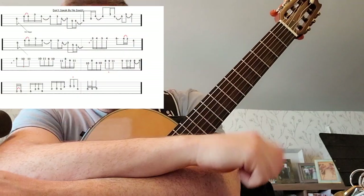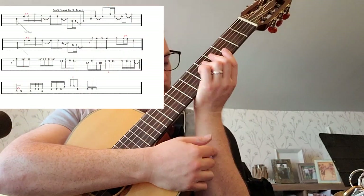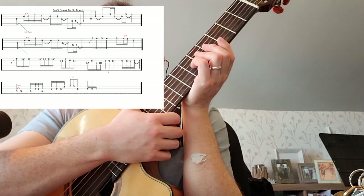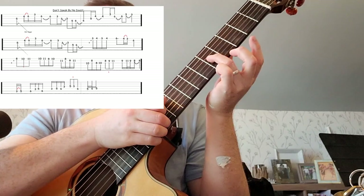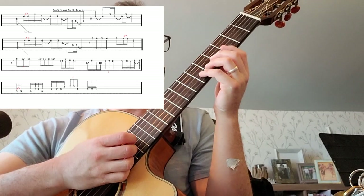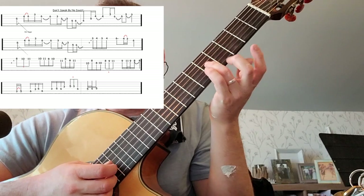I'm gonna put the sheet up on the screen here. We've got the fifth fret — I'm gonna start with that fifth fret. I put a little note here to say use your third finger there. It's a suggestion, not a rule, but I tend to like to use my third finger here.